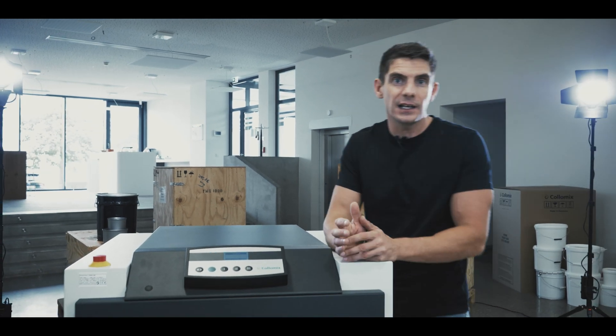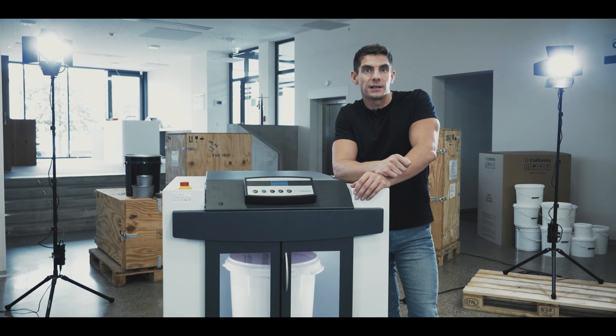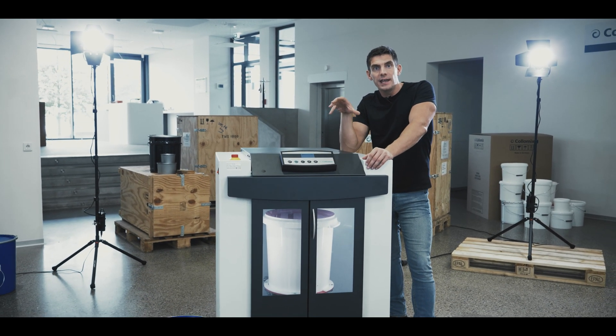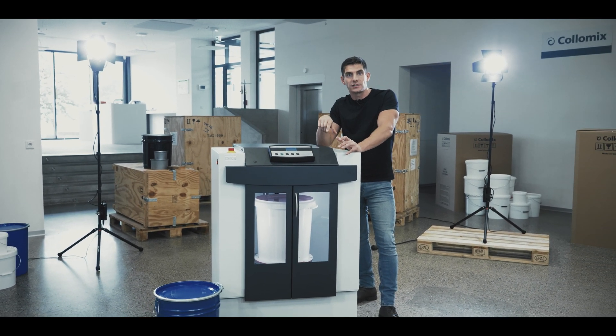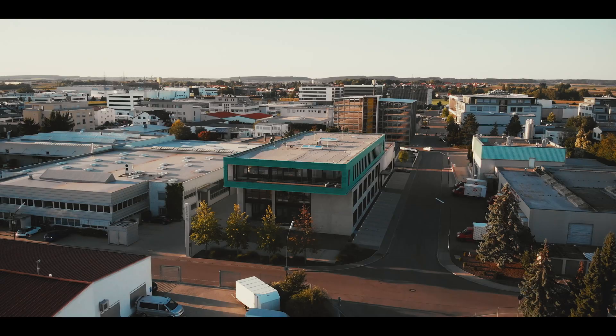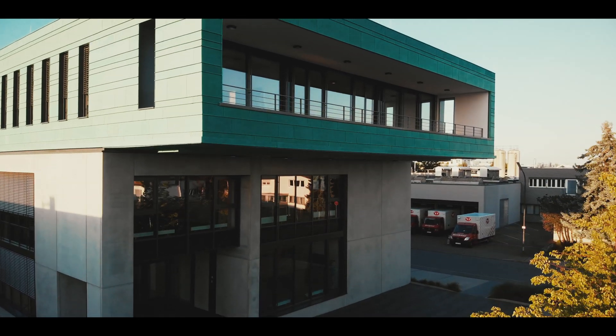This mixer, the Dynax 450 from Colormix, is specifically engineered to meet the specialist needs of Colormix's print clients. It's the fastest and the most powerful gyroscopic mixer in the range, and it mixes ink directly in sealed containers. I'm here at Colormix's cutting-edge factory in Germany to see how the Dynax boosts productivity and profits.